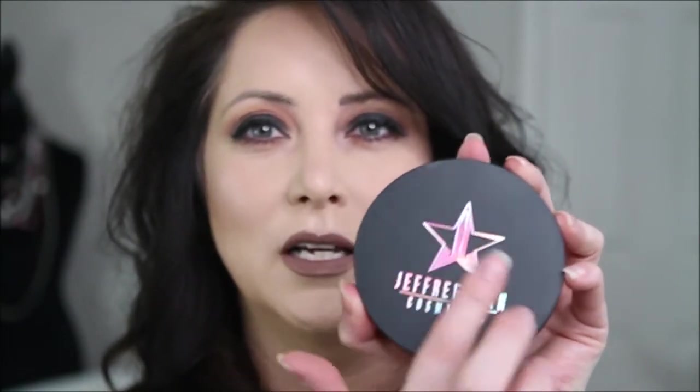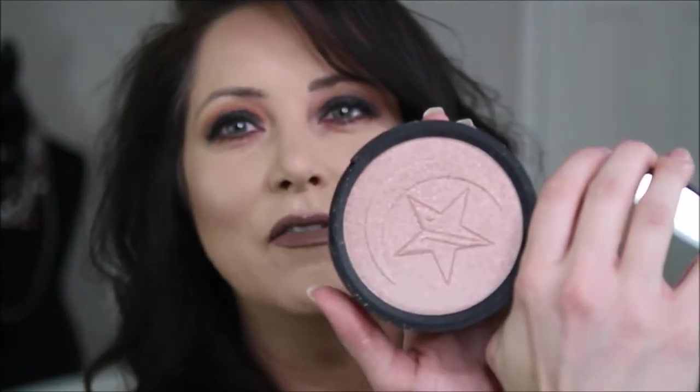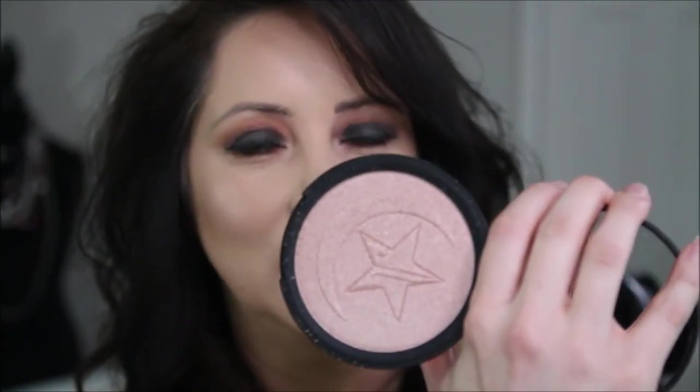I also purchased the Skin Frost in the color Eclipse. The packaging on this is absolutely beautiful — look at how the colors change. Inside you get a ginormous mirror, and I love the star and the moon design — it's absolutely stunning. And it looks stunning on the face too. If you want to see my first impression of the Jeffree Star Manny MUA collaboration, stay tuned.